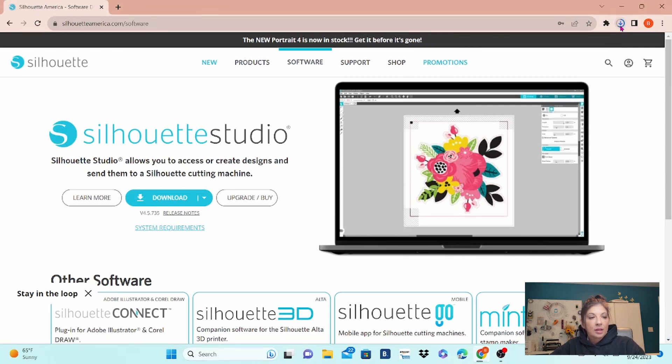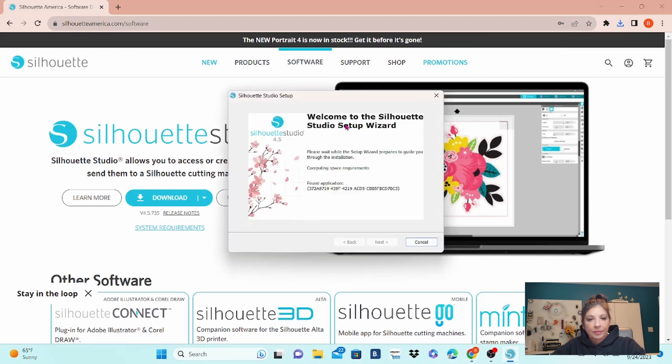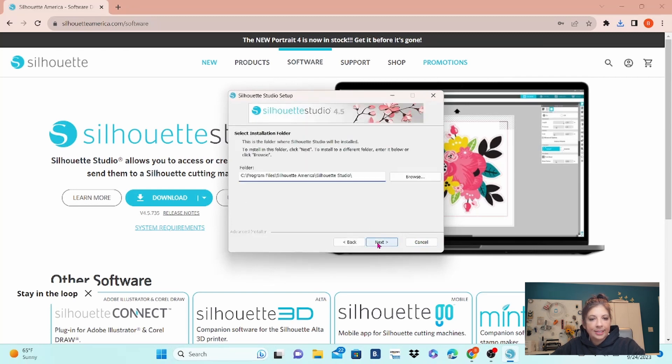It has zoomed up into my downloads tab here. As soon as that opens up, we will — it's going to take a minute. One thing you are going to need when working with the new machines is some patience. So it has opened up here, just going to click on that. Welcome to the Silhouette Studio Setup Wizard — we are going to click Next. This is on a Windows computer.